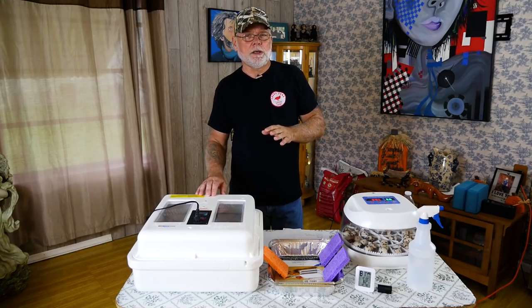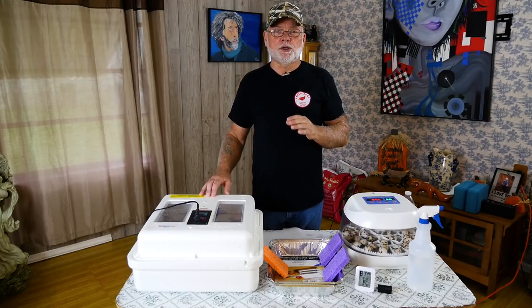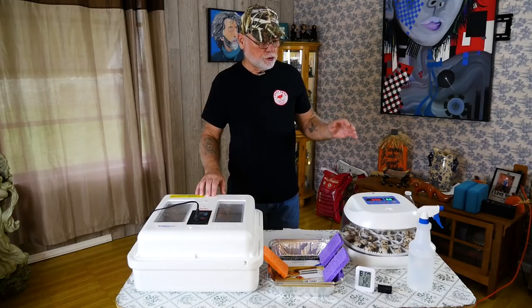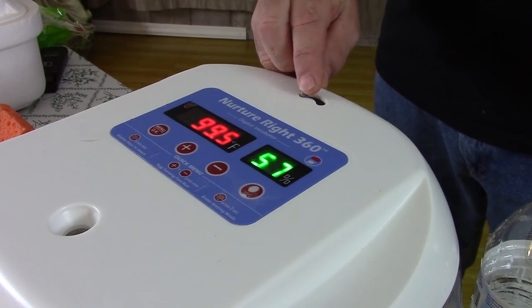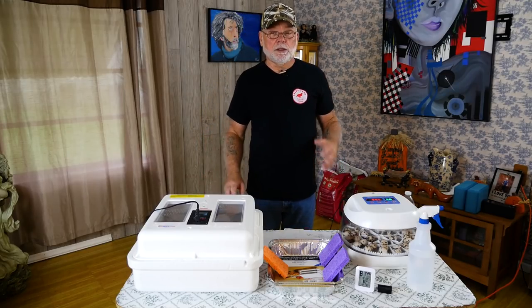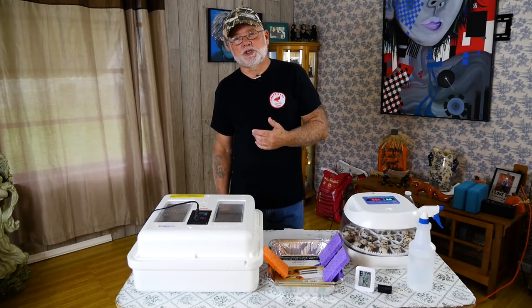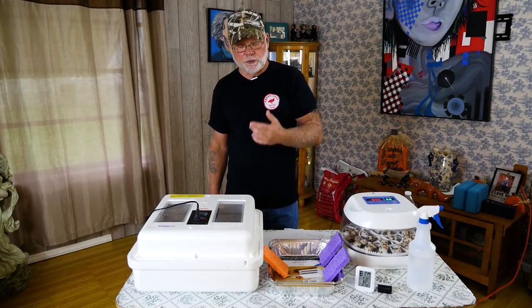One thing I do want to say: when you use your vents to control humidity, make sure that on the day you notice pipping or eggs hatching, do not close these vents. You want the vents wide open — the chicks need fresh air circulation coming through there. If you close the vents off it's going to get too stuffy and musty in there. I've never actually seen a chick die from that, but you want the vents open and fresh air circulating through there.